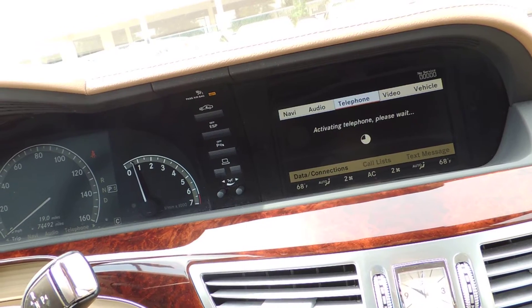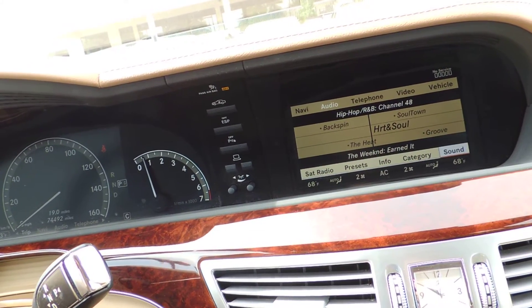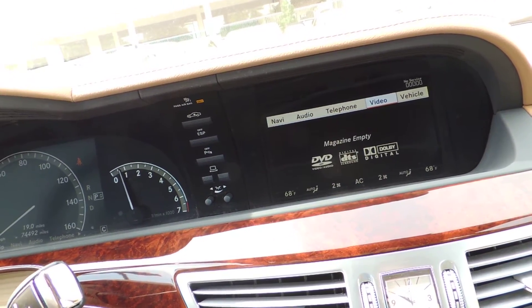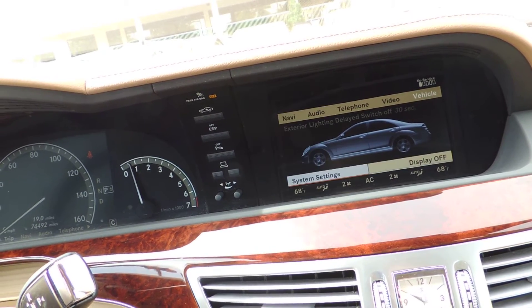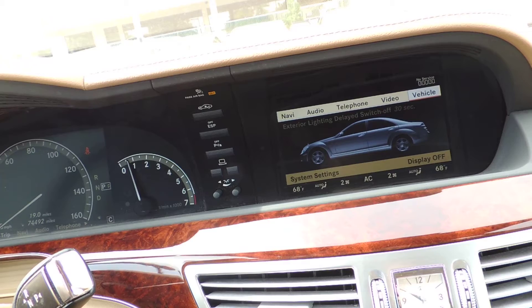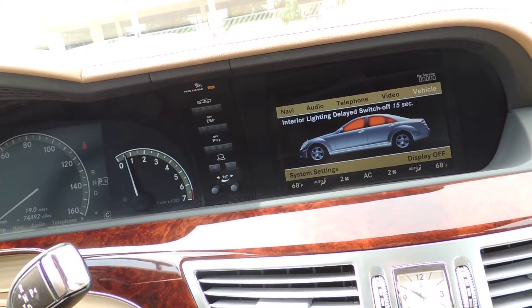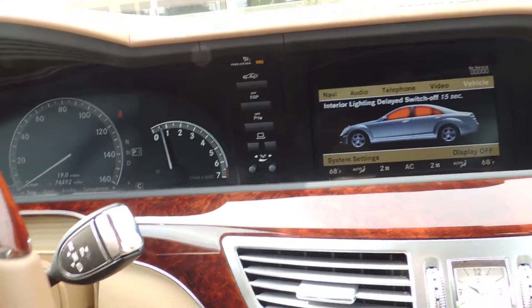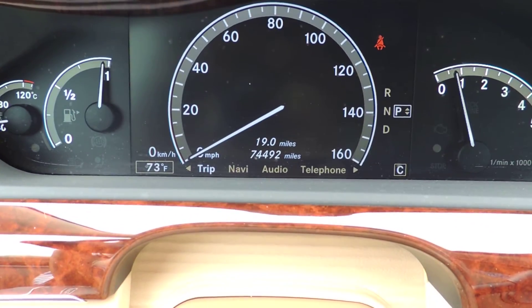You've got your telephone, satellite radio, DVD player, exterior lighting. No massaging seats immediately apparent on this one. The odometer reads 74,492.